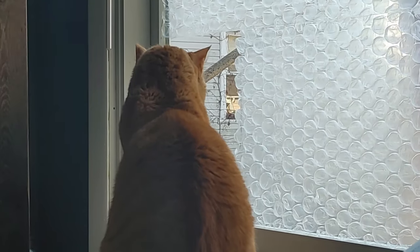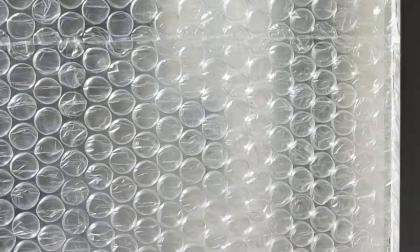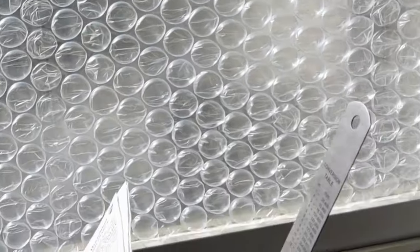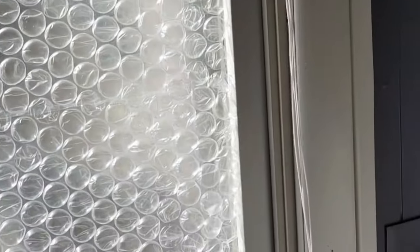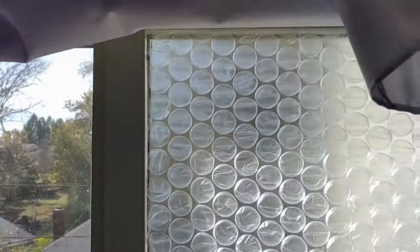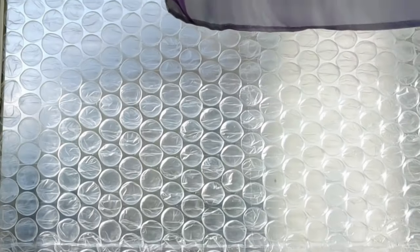Bubble wrap is going to have a big effect on single pane windows — I've seen it reported as much as 50% of an R-value. It's going to have a good effect on double pane windows, reported as around 20%, but it's been said that it may have almost no effect on triple pane windows.